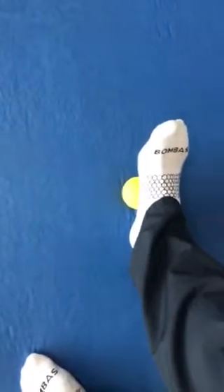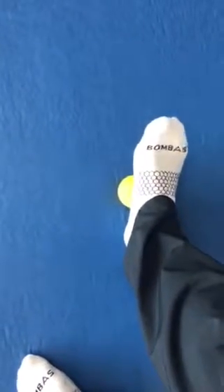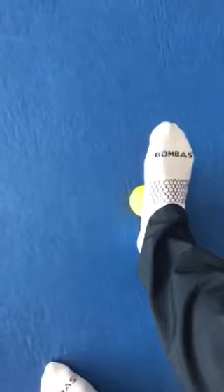I tend to find that the tendon behind the big toe carries the most tension. So what I do is put the ball on that tendon, pull that big toe up, push down, and do that at different spots along that tendon.